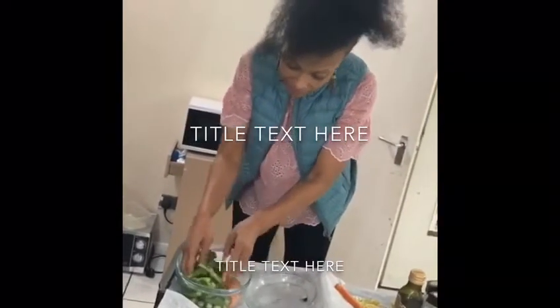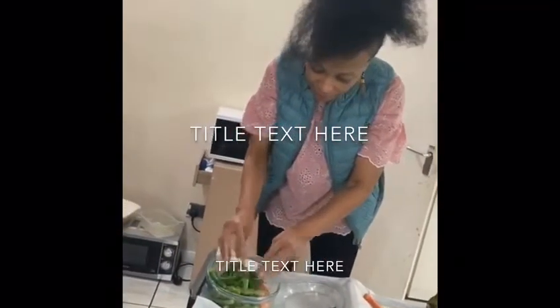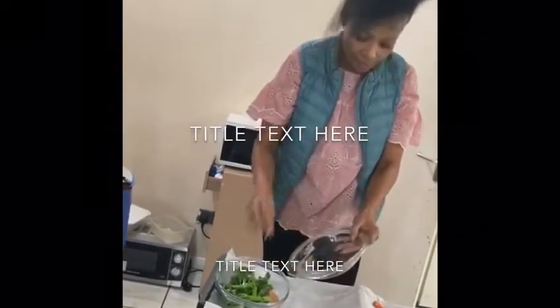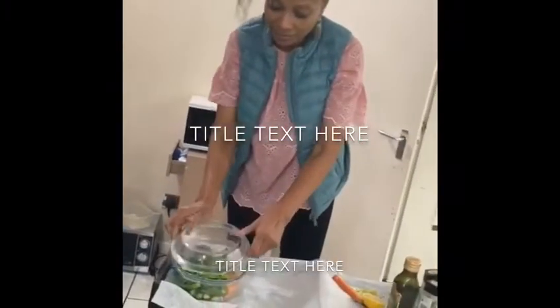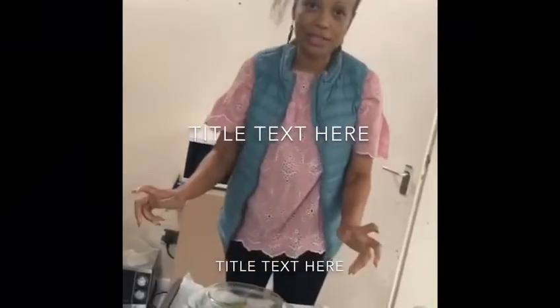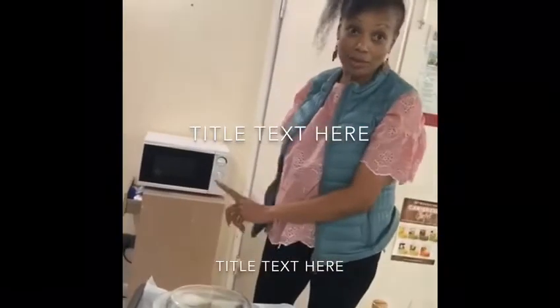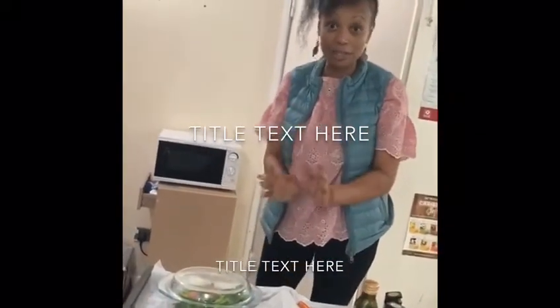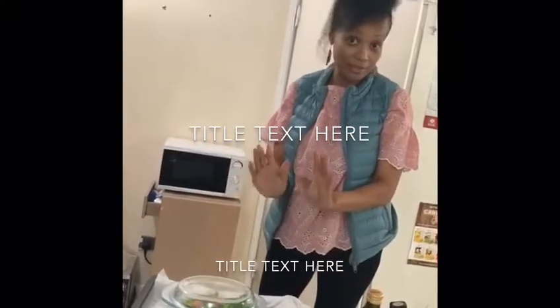Now I just turn them and make sure everything is sitting in there. Then cover it. All set. Now this is going to go in the microwave, and after cooking at lunch time I'm going to update you and you will see the finishing touch.